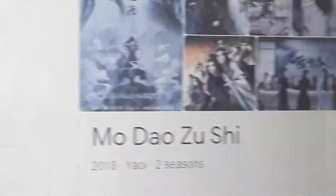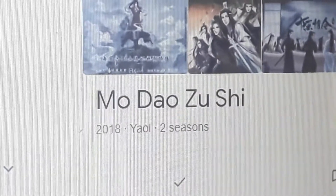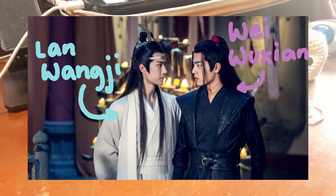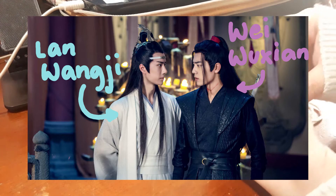Hi everyone and mabuhay! Today, we are doing another Crochet with Me commissions video. And for today's characters, we have the two main characters of the comic Modao Zushi.